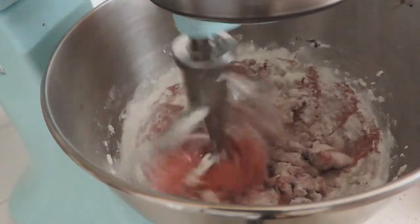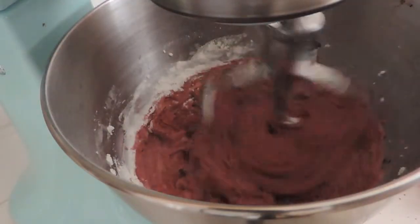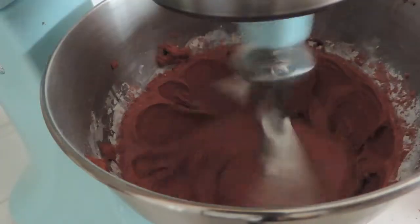And then slowly add your flour, and then your milk, and then your flour. Scrape the edges of the bowl. And then mix your apple cider vinegar and baking powder — it'll fizz. And then just dump it all in and continue to mix.